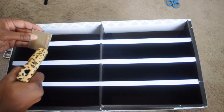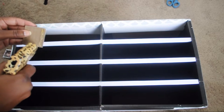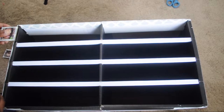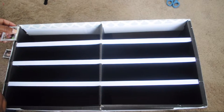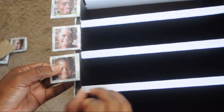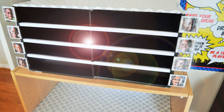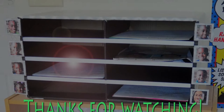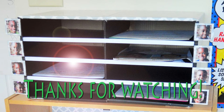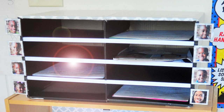To complete this project, I just took one picture at a time and hot glued it to the side of the mailbox slot for that particular child. I'll see you next time. Thank you.